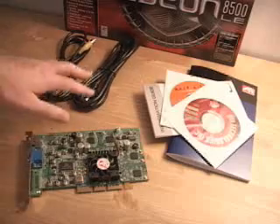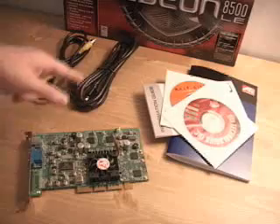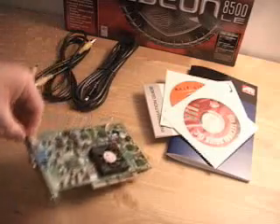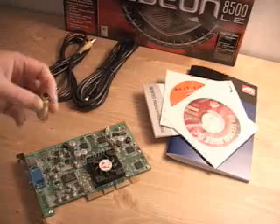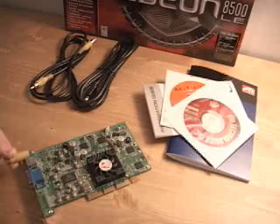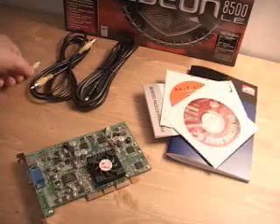What is included in this package are a couple of cables. These cables are both composite and S-Video. The S-Video cable simply goes plugged directly into the back of the video card, and the composite cable goes plugged in via this adapter. The adapter first goes plugged into the back of the card, then the cable goes plugged into the adapter.